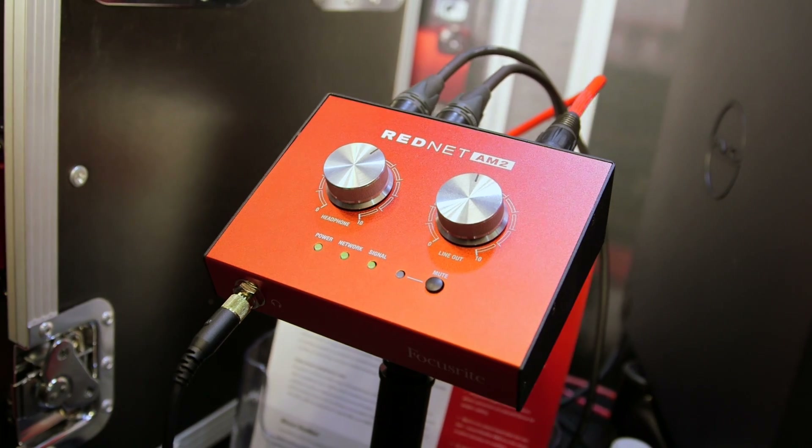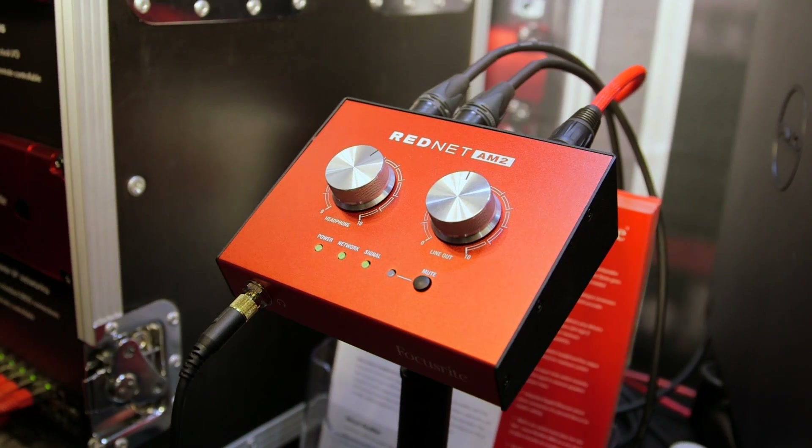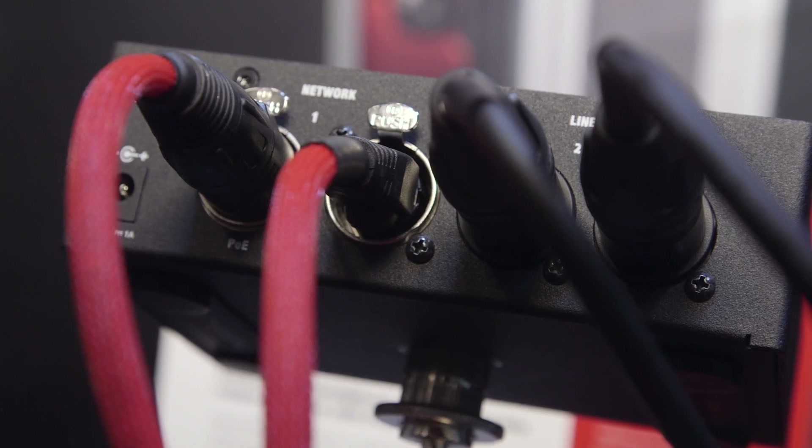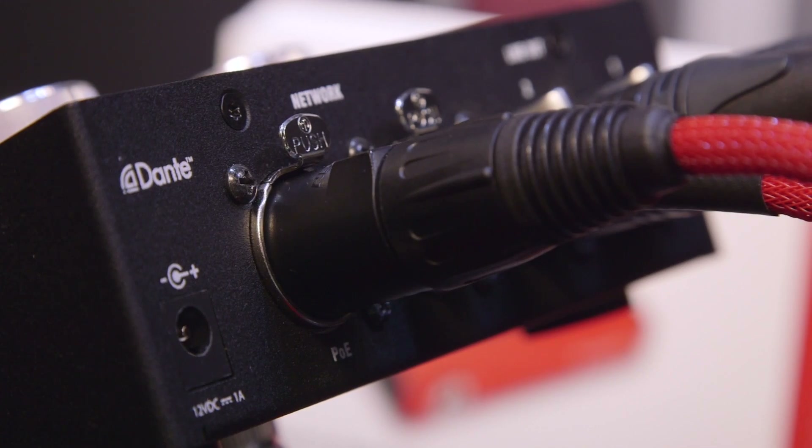This is a new stereo receiver for the network. What that means is we can route any two channels from any other device on the network directly to the AM2. There's a very high quality DAC on there which will output at approximately 119 dB of dynamic range to a pair of line outputs on the rear — two male XLRs — and also to a quarter inch output on the front for headphones.